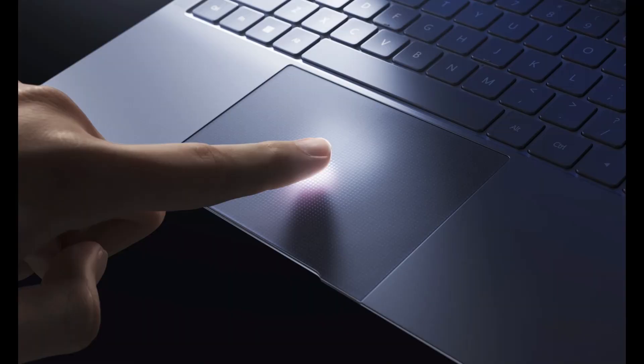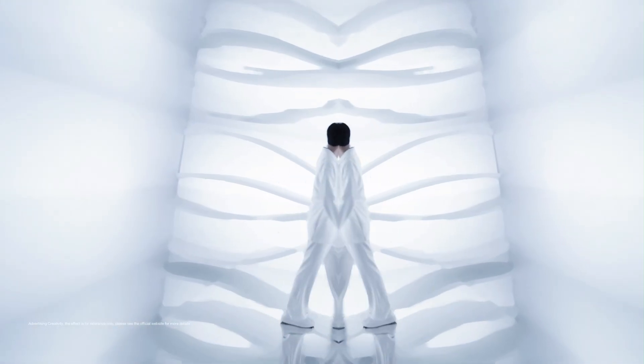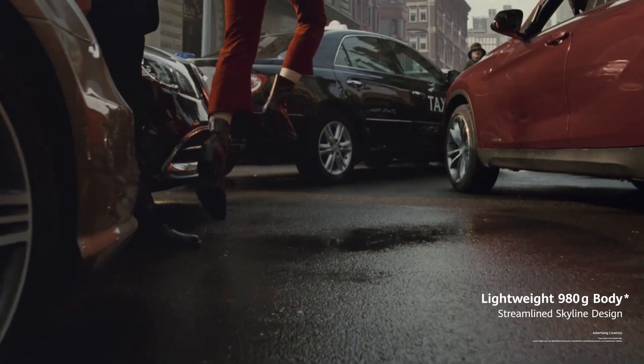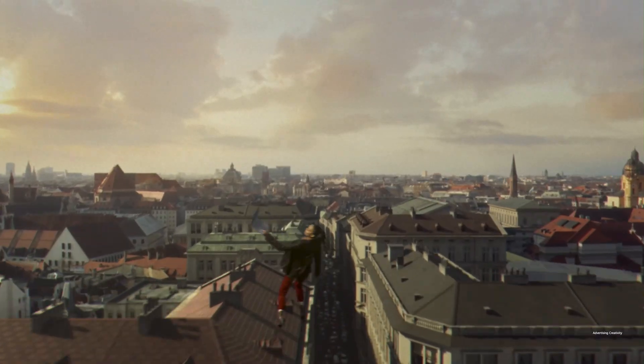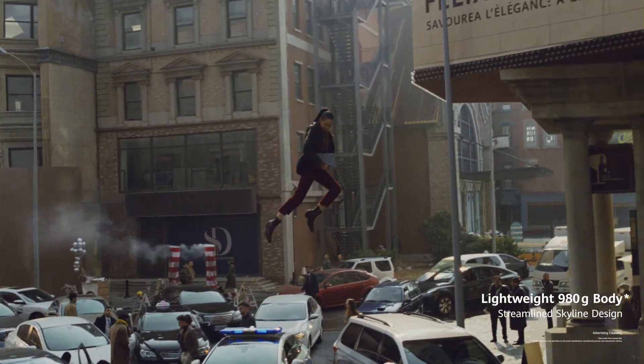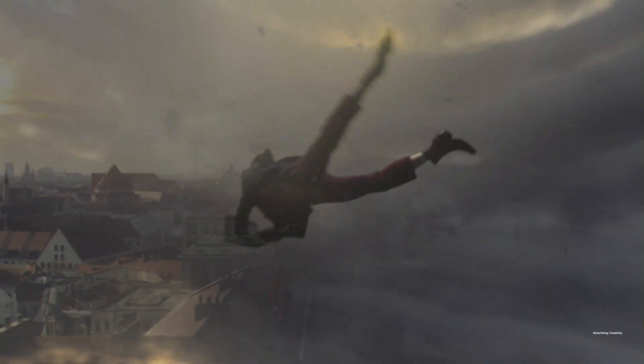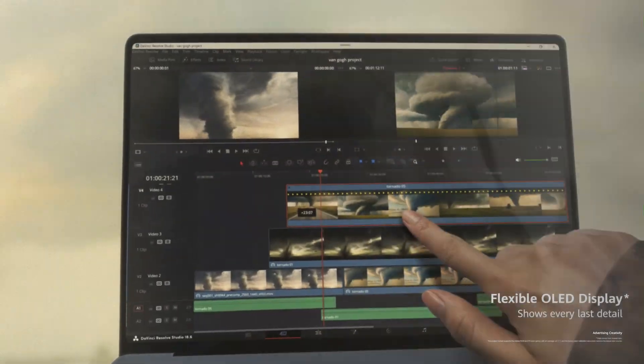And once you open it up — wow. The display is a 14.2-inch OLED, anti-reflective, and absolutely stunning. The resolution is 3,120 by 2,080 pixels. It's sharp, it's vibrant, it's got a 93% screen-to-body ratio and full support for both sRGB and P3 color spaces. Whether you're editing photos, watching content, or just browsing, you're going to love what you see. Plus, it gives you the option of 60Hz or 120Hz refresh rate, depending on how smooth you want things to feel.